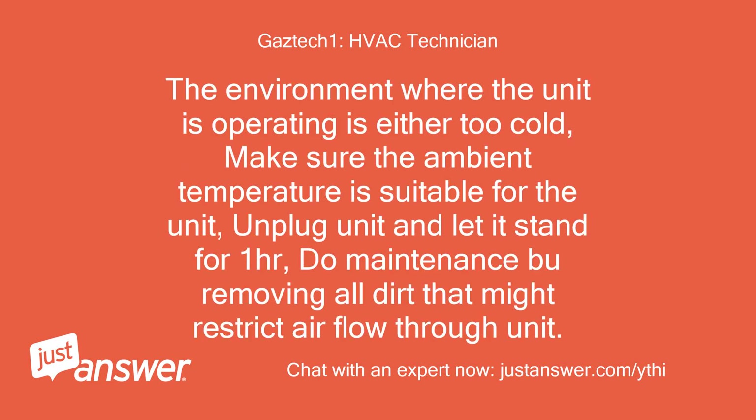The environment where the unit is operating is either too cold. Make sure the ambient temperature is suitable for the unit, unplug the unit and let it stand for one hour, and do maintenance by removing all dirt that might restrict airflow through the unit.